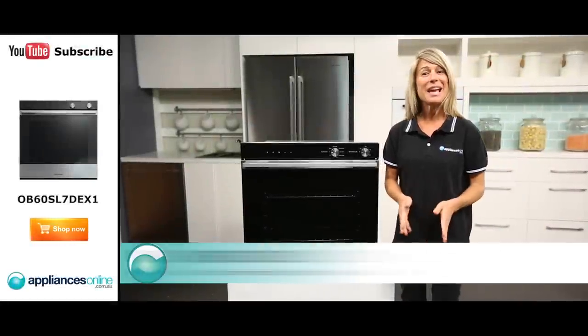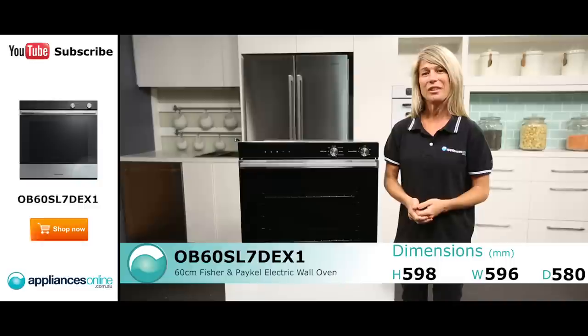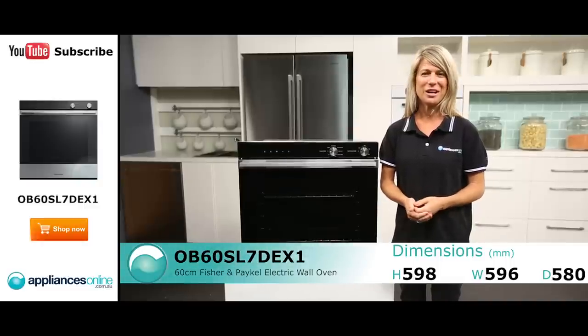Hi, I'm Mel from Appliances Online and today we're looking at this electric wall oven by Fisher & Paykel. Not only is this oven easy on the eyes, but it's also filled with great features that you'll love.